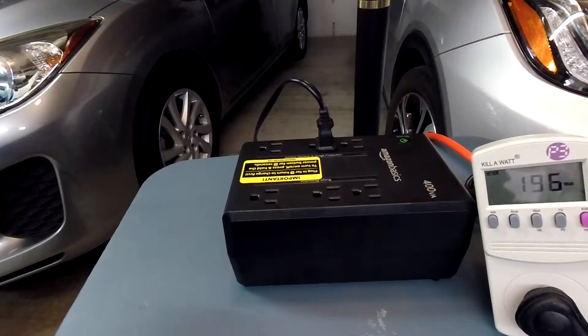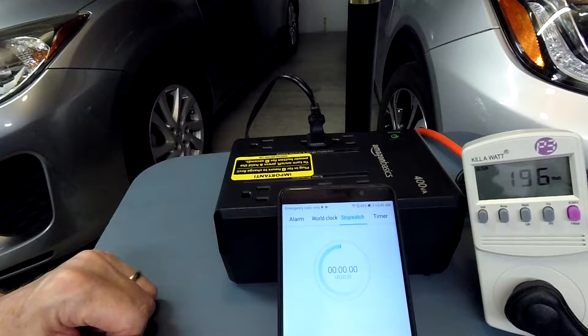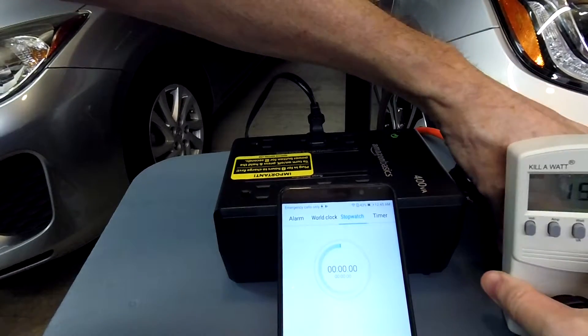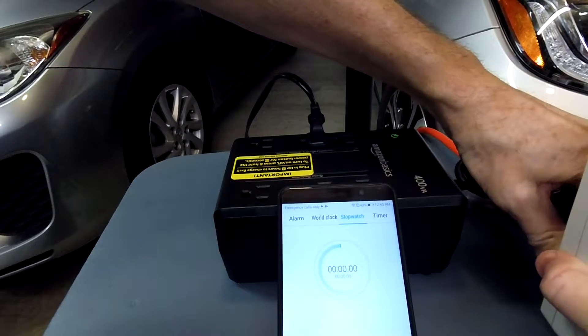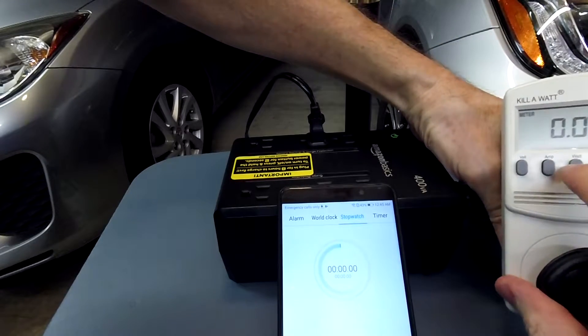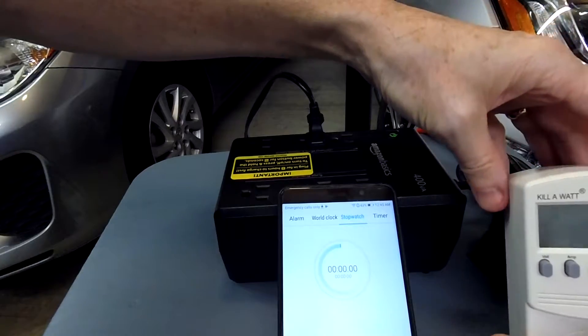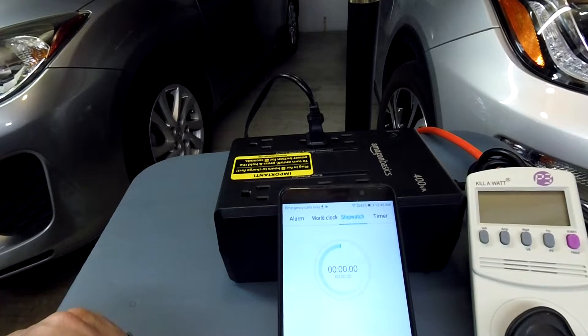Let's get the timer going. I'll unplug it from the wall — it should start beeping. So now we are unplugged from the wall, timer started. We are pulling about 200 watts, which is close to its 255-watt maximum, so it shouldn't last too long.